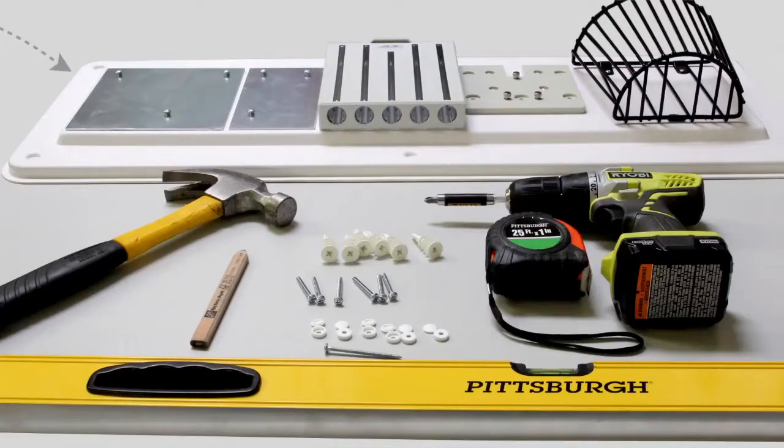Your AdStation comes pre-assembled on the wall board, along with the necessary hardware, including mounting mollies or drywall anchors, wood screws, and screw caps.